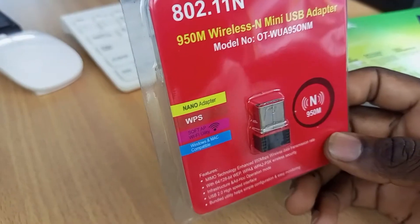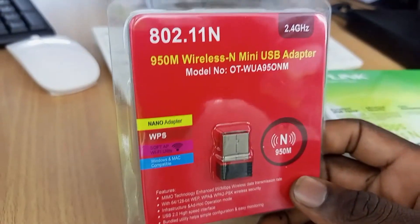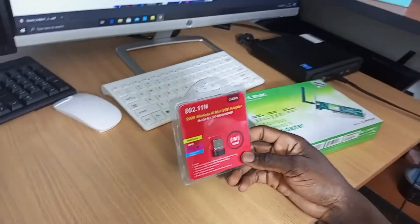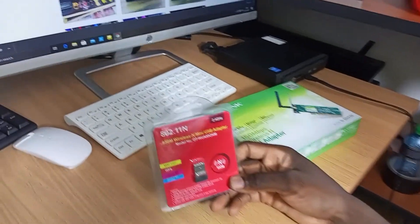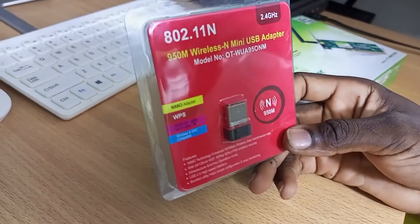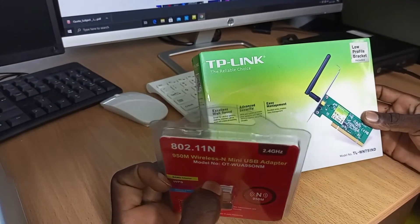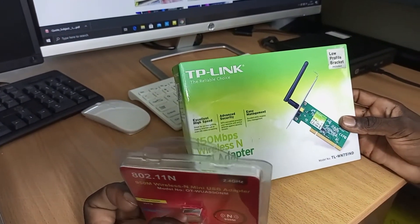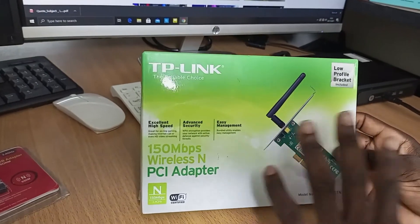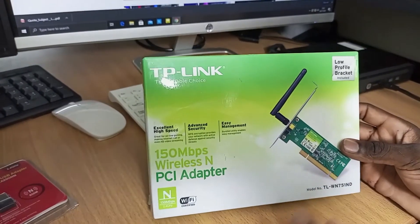This is a Wi-Fi dongle. Some people say their computers or laptops cannot connect to Wi-Fi because they don't have a network adapter. Just get one of these Wi-Fi dongles — plug it in and you'll get connected. This USB version plugs into a USB port, but this other one connects to the PCIe slot on your motherboard. It's permanent — connect it once and you're always connected to Wi-Fi.